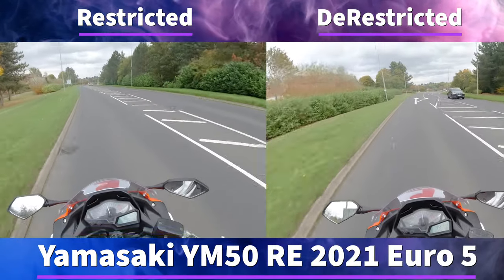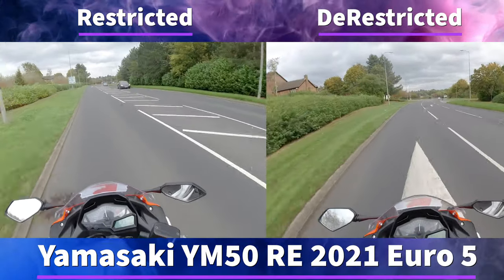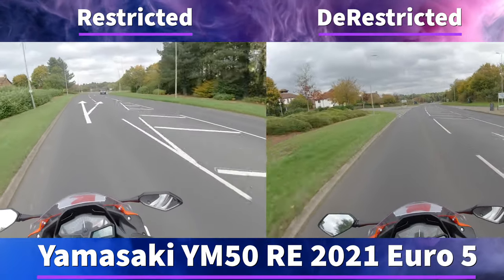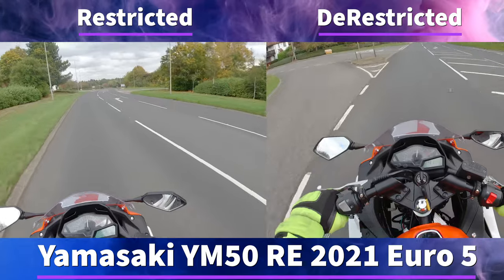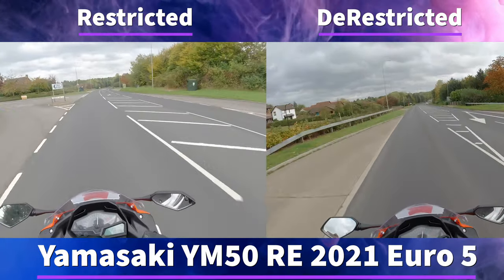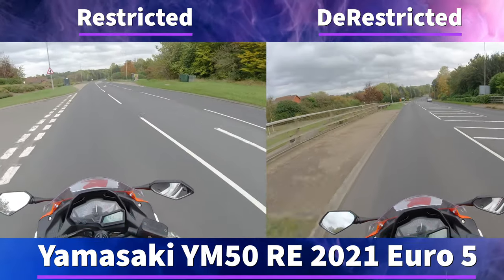To get these de-restricted you do have to be 17 years old and you can get them de-restricted from Cheap Bikes For Us. What you do is you order a de-restriction kit which is an ECU that has been de-restricted — this costs £200.